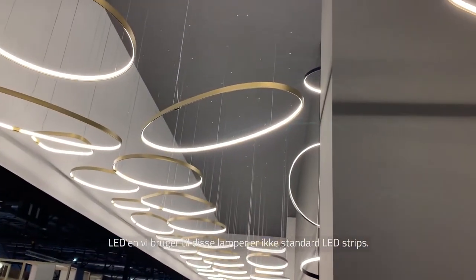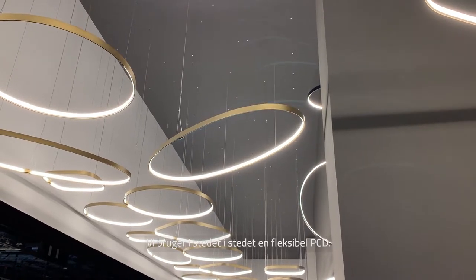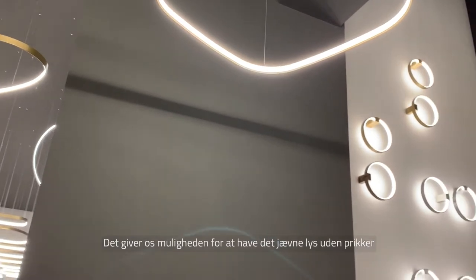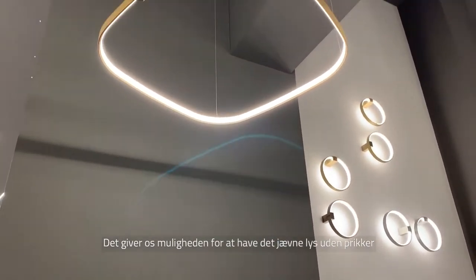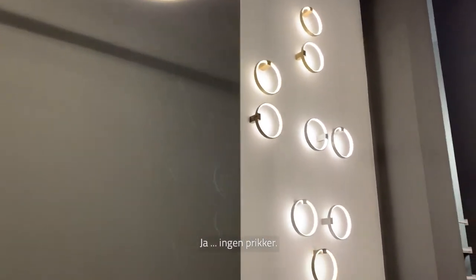The LEDs we are using for these fixtures are not LED stripes but a flexible PCB. That allows us to have this well-diffused light without any dots — no dots at all. That's the most important feature.